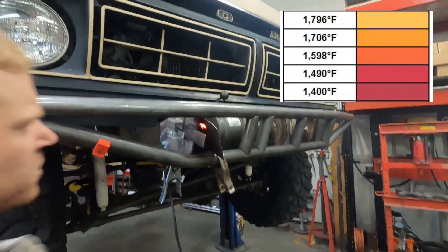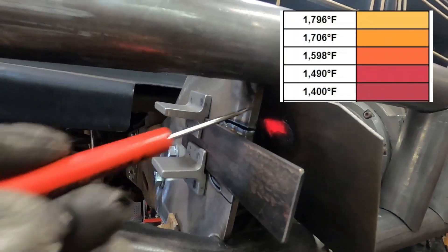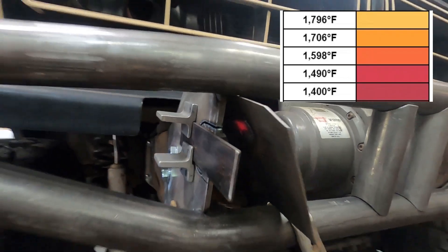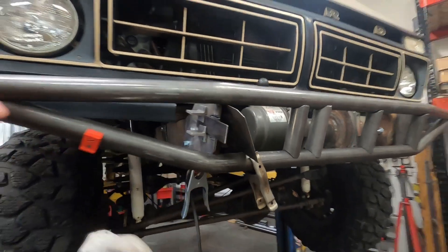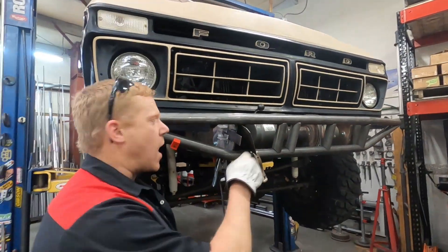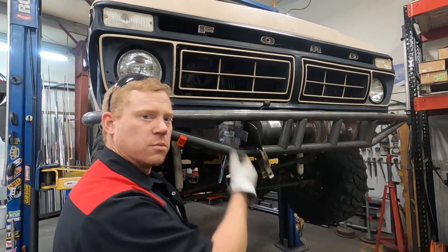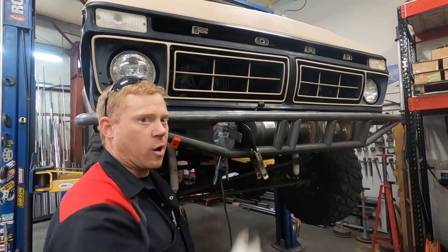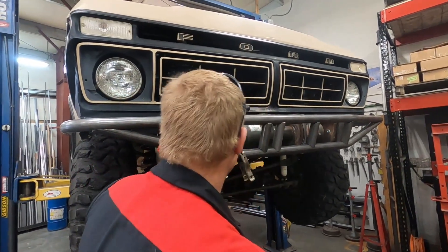You can see how hot that is back there — that's how close this is. One problem with having a shield so close is it's starting to melt through it. This is your sacrificial layer — something that you don't care about getting hurt. Then our next cut.